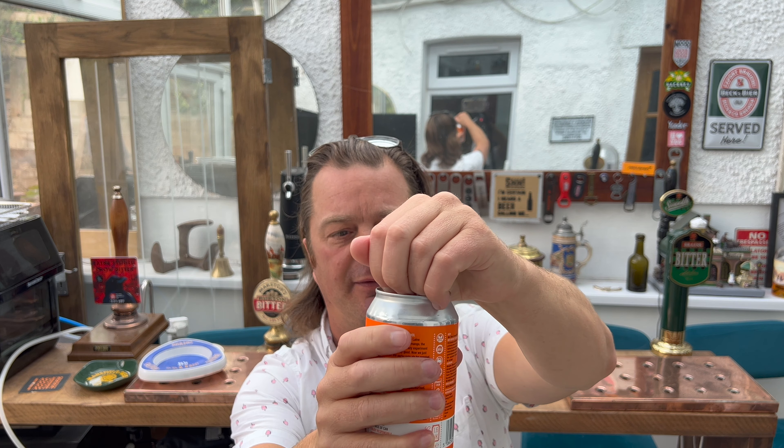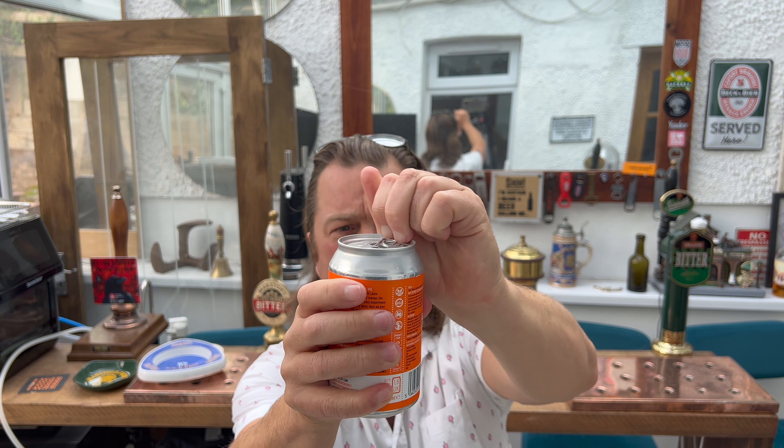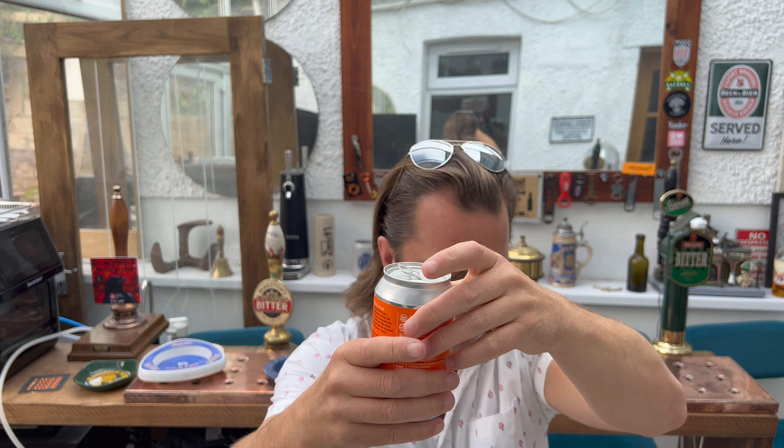Let's get it out into a glass and see what we get. I picked it up in Lidl — it was £1.49 as part of their recent craft beer festival.